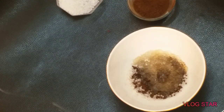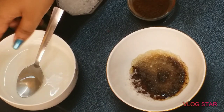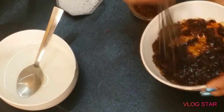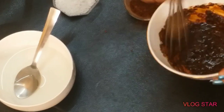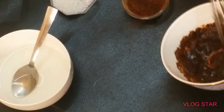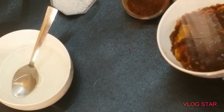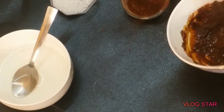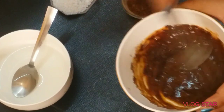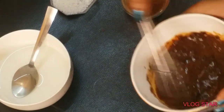Now mix this with a whisk. I'm using a hand whisk here, but if you have an electric beater you can use that as well. If you're using a hand whisk or a spoon, make sure you have a lot of patience because it's going to take at least 10 to 15 minutes for all the sugar granules to dissolve and for it to turn into a much lighter brown. I've also made another batch for you to see how light it's going to get.